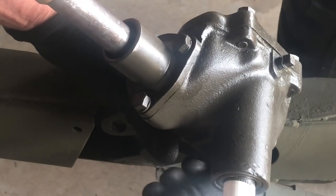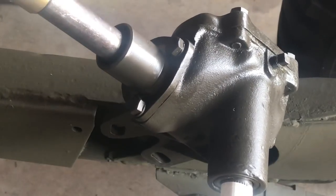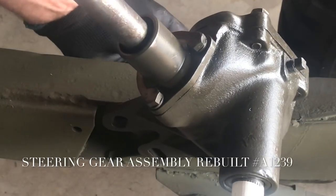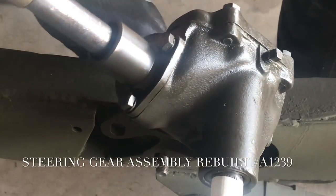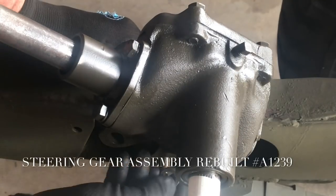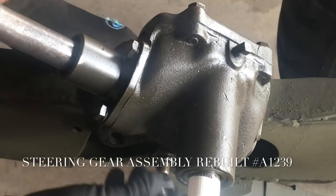While I'm installing the other two bolts, lock washers, and nuts, I want to let you know that these rebuilt units are available from Ron Fitzpatrick Jeep Parts. The part number is A1239, named the Steering Gear Assembly Rebuilt. These are professionally rebuilt, they're fantastic, and they come right out of the box ready to install. Everything is pre-wired and there are no issues.